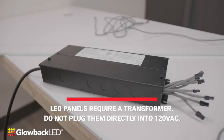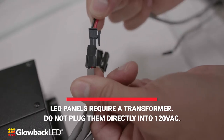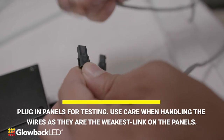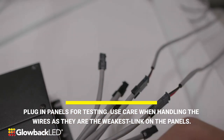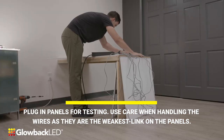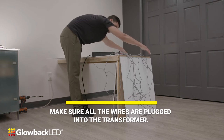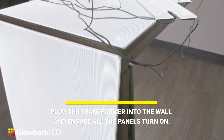LED panels require a transformer. Do not plug them directly into 120 volts AC power. Plug in the panels for testing. Use care when handling the wires as they are the weakest link on the panels. Make sure all the wires are plugged into the transformer. Plug the transformer into the wall and ensure all the panels turn on.